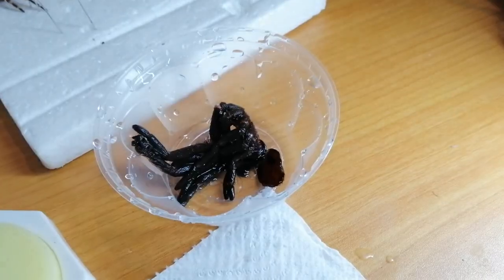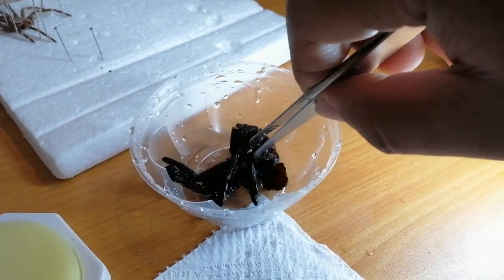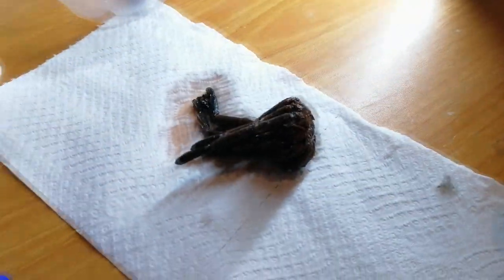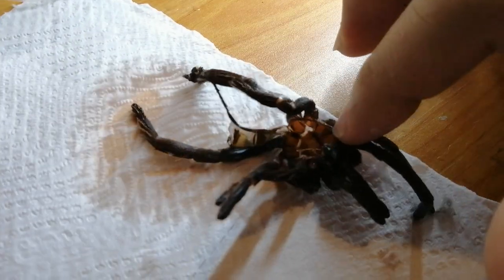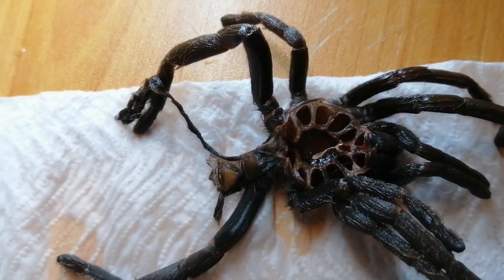Alright, so the molt is ready — completely soaked, very soft. Dry it, absorbs away all the excessive water. And... oh! I think I saw it.